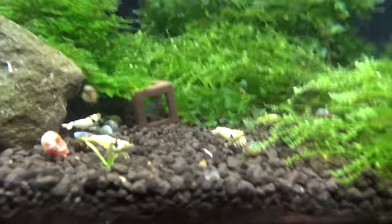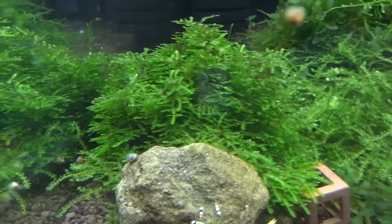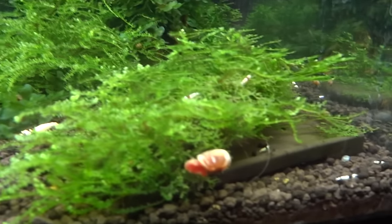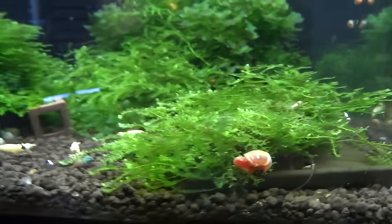Everything's looking good here. Got some nice anchor moss and some more subwasertang. This is some mini Pallia, but it's actually got some other moss that's kind of mixed itself in. But doing good overall.